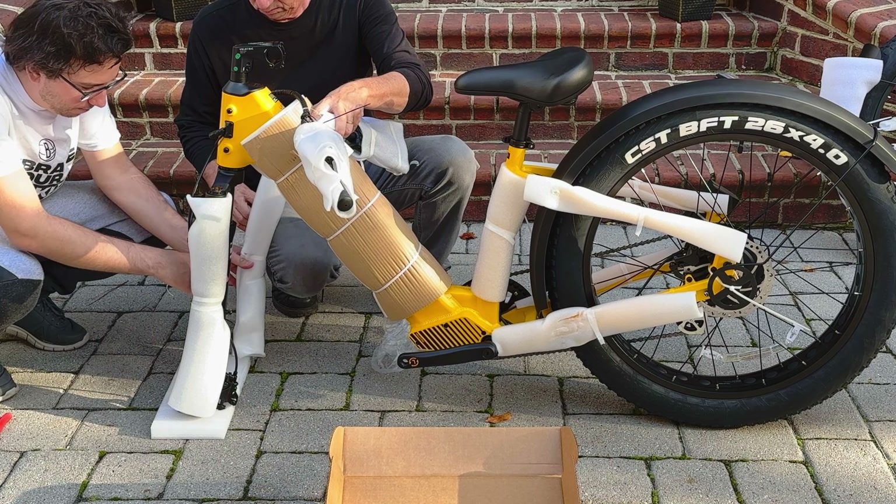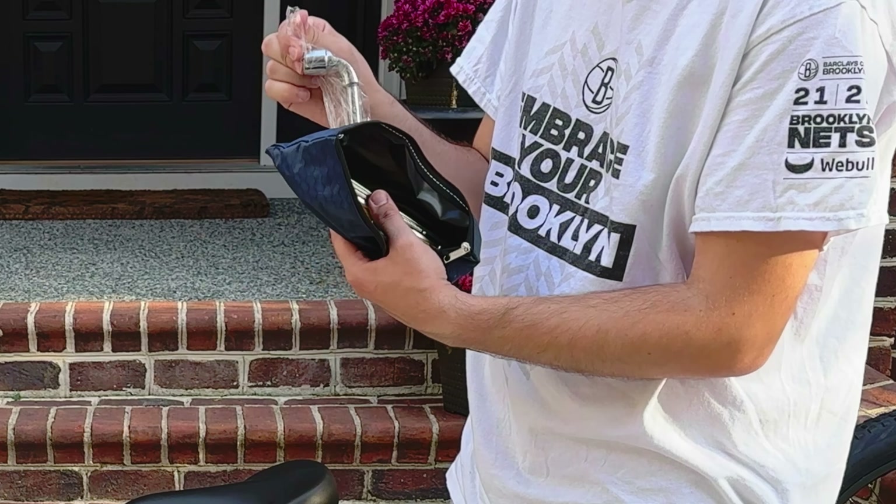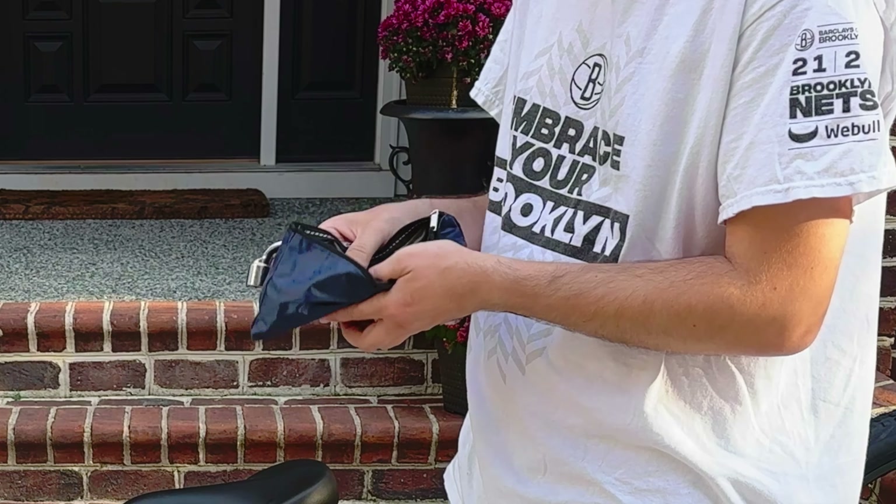As part of an in-depth review on makeuseof.com, we're looking at the Velatric Nomad 1 e-bike. In this video, I'll be sharing the shipping, unboxing, and installation process, as well as giving you my first impressions riding the bike.